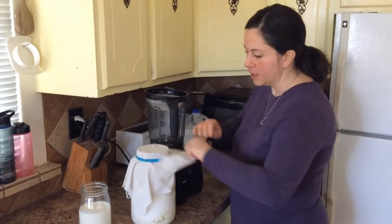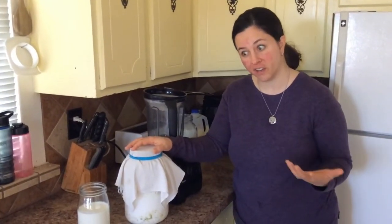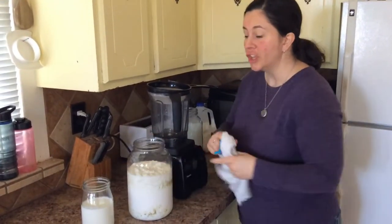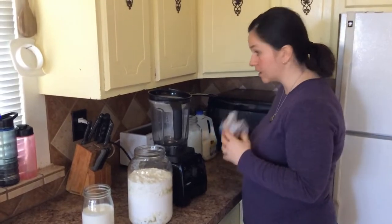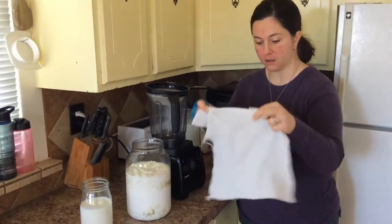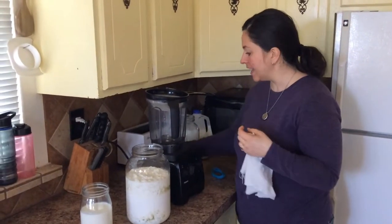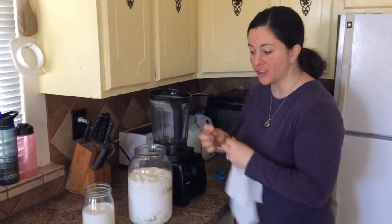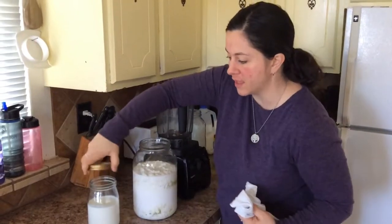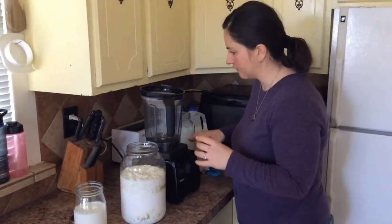At my home we consume about a gallon of kefir every two or three days, so I do it in gallon jars on my counter. But you can do it in quart jars or pint jars — whatever size works for you. I have cloths cut out for my jar and I just use hair ties on them. If you're using a normal jar, you can use a jar ring — just don't put the top on — put your cloth on and then the ring, and that'll hold your cloth on just fine.